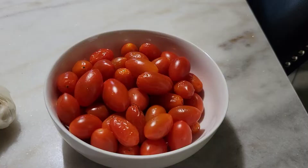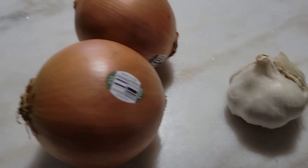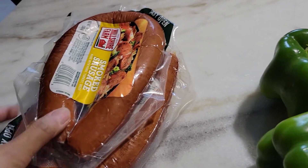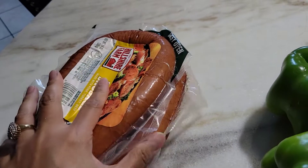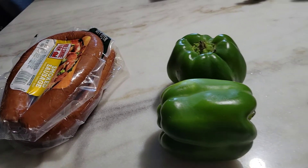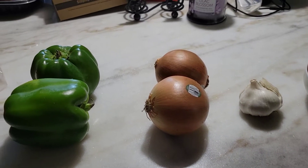Hi guys, welcome back to my channel. Today we are going to make sausage sauté, and the ingredients are really simple and very delicious. I'll show you the ingredients: you need tomatoes, garlic, onions, green bell peppers, and of course the sausage. The brand I chose is smoked sausage, but you can use any sausage you like.